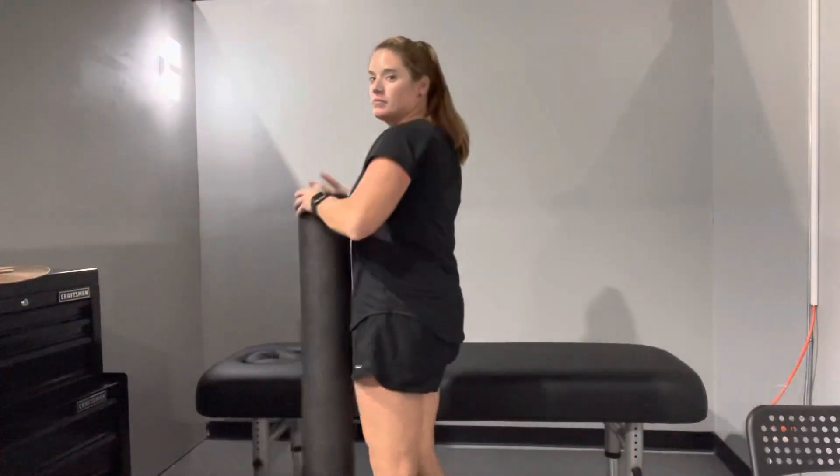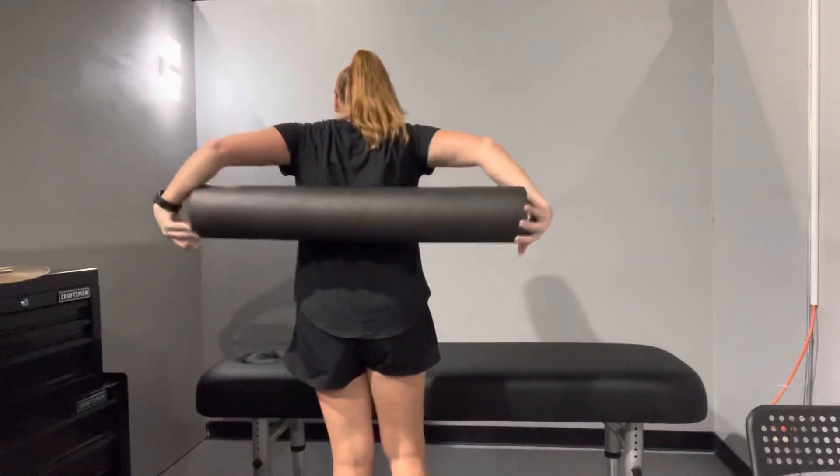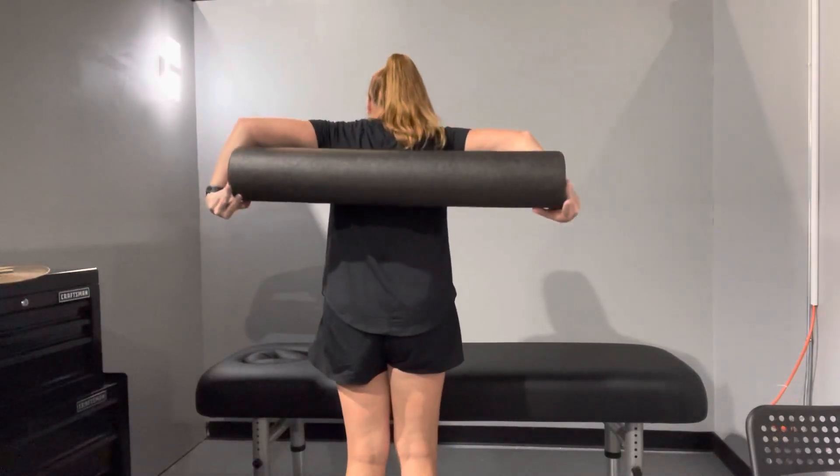Again, so you can kind of see what you're doing, here's another view. You're going to take the foam roller, put it across your back, start in this region right here, and then work it up a little each time.